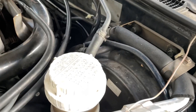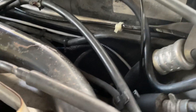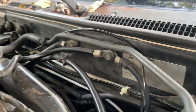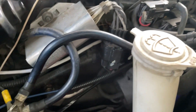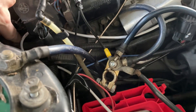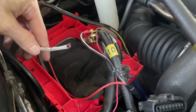We're fed through. I just want to show you how I ended up routing it. I ran it along the firewall right here, following that notch along some of the OEM harnesses. They run down here, and right now I have a little slack pulled up, so it's not as long as it will be in the end — but this is the wire.